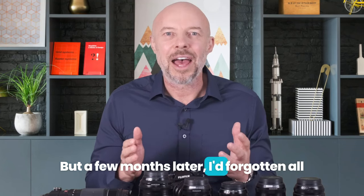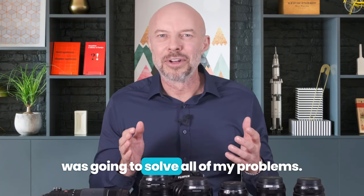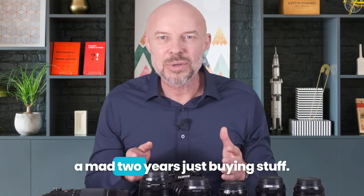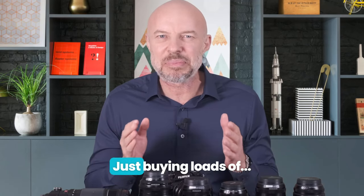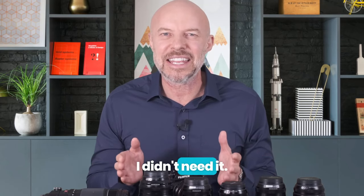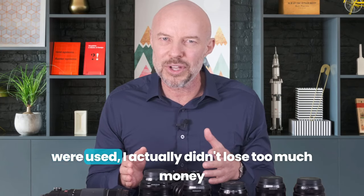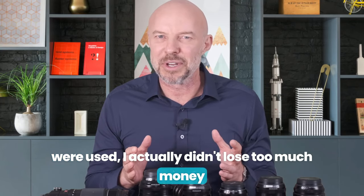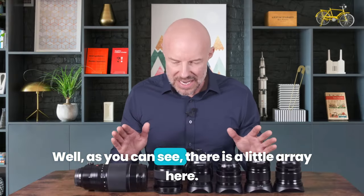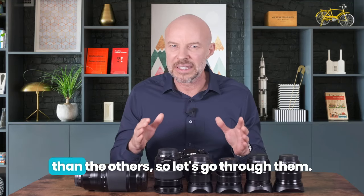But a few months later I'd forgotten all about that and ended up watching another YouTube video and buying another lens that I thought was going to solve all of my problems. I had a bit of a mad two years just buying stuff — not crap, but just unnecessary stuff I didn't need. The good news is I'm also very good at eBaying stuff. Since most of the lenses I bought were used, I didn't lose too much money when I ended up selling them. So, what have I got now? There is a little array here, and some of these lenses are more important to me than others.